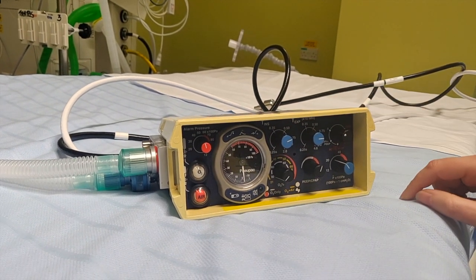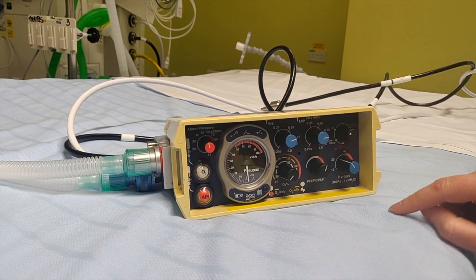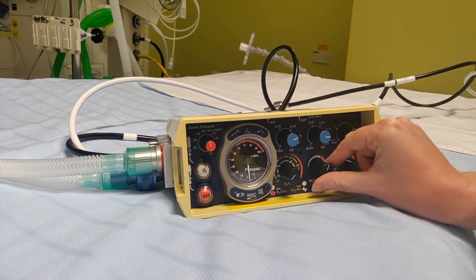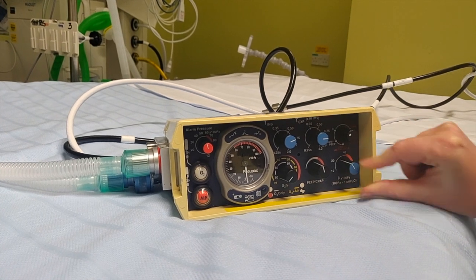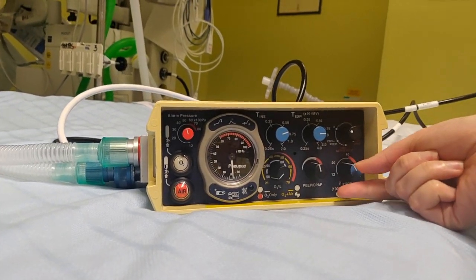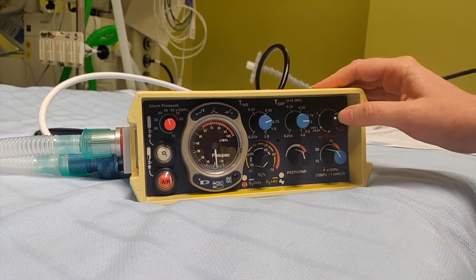What else do we need to set up? We need to set up the two pressures: the PIP and the peak pressure. The PIP is this dial here, and this one will be the peak pressure. We're going to have to adapt these when we connect the ventilator. And here to turn it on, we have the different modes.